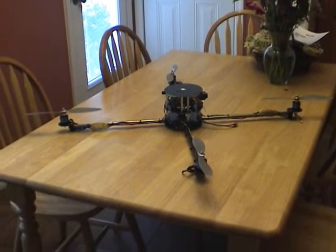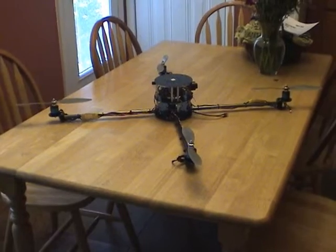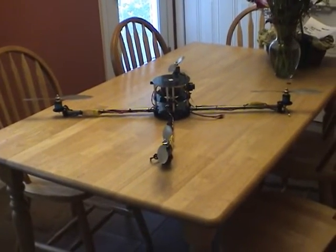I'm going to be flying FPV. I'm going to be putting a pan and tilt unit on it with an HD camera slung underneath for real videos.